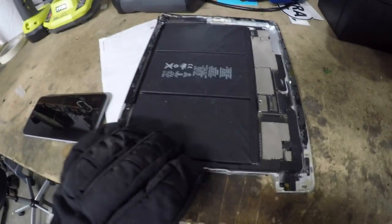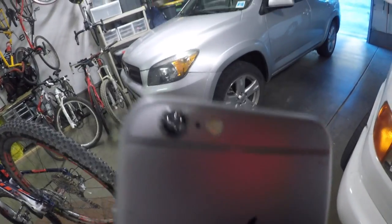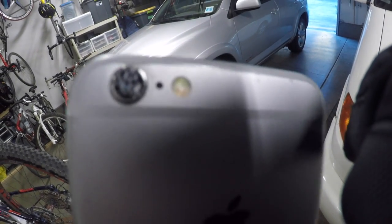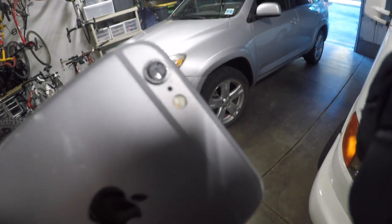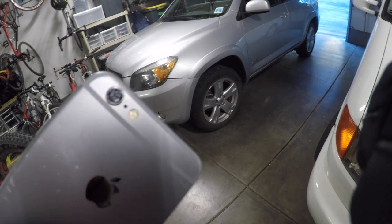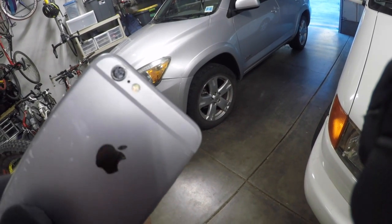Oh, here's the iPad. But wait, never mind — that did do something. I cracked the camera. If you can't see that — come on, zoom, focus — okay, it doesn't want to focus, but I hope you can see that the camera is completely shattered.